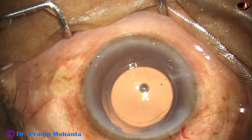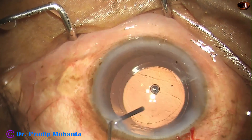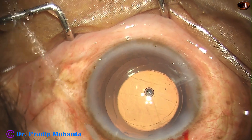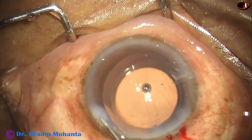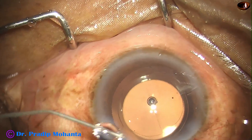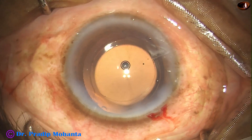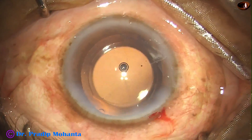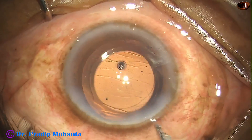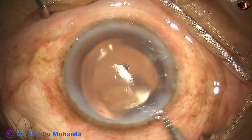And now we are towards the end of the surgery. This is a small bit of moxifloxacin. Now I hydrate the corneal stroma on either side of the paracentesis openings.